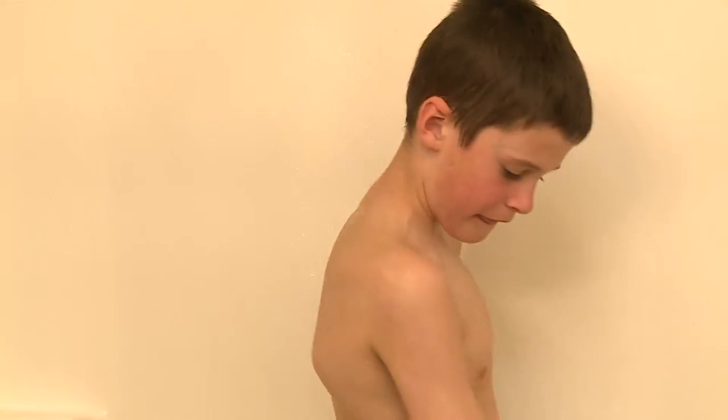When the water is just right, I get into the shower and stand under the shower head to wet my hair.